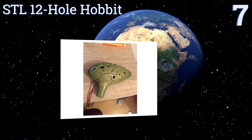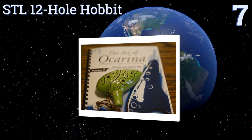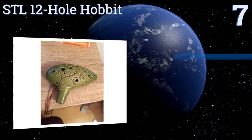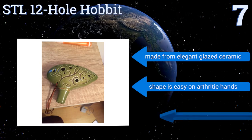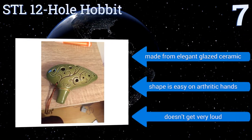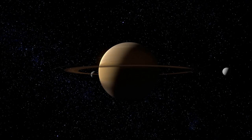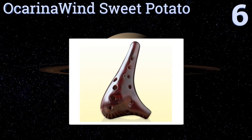At number seven, the STL 12 hole Hobbit comes in a natural green color with enchanting etched designs on the surface inspired by its famous namesake. It comes with a Lord of the Rings songbook, a free online instructional booklet, and an extract, so it's perfect for beginners. It's made from elegant glazed ceramic and the shape is easy on arthritic hands, but it doesn't get very loud.